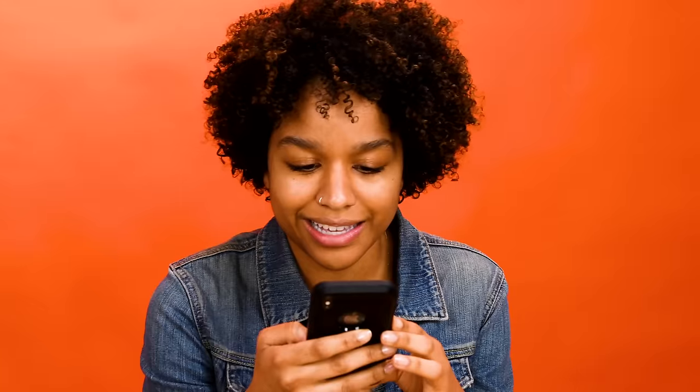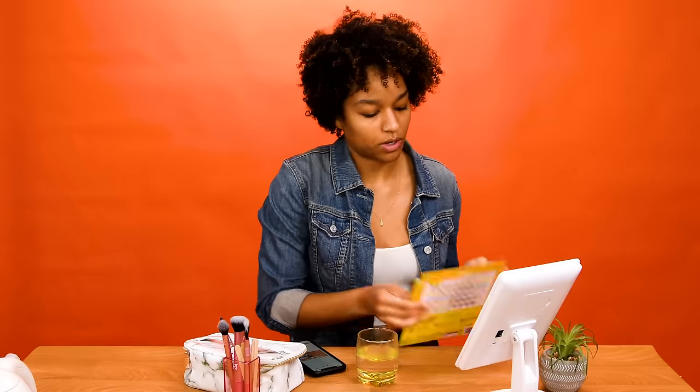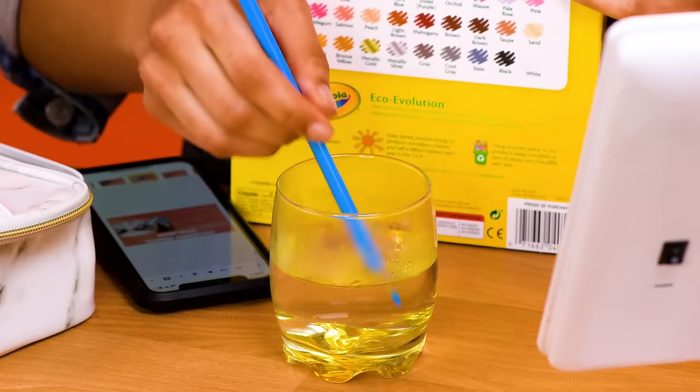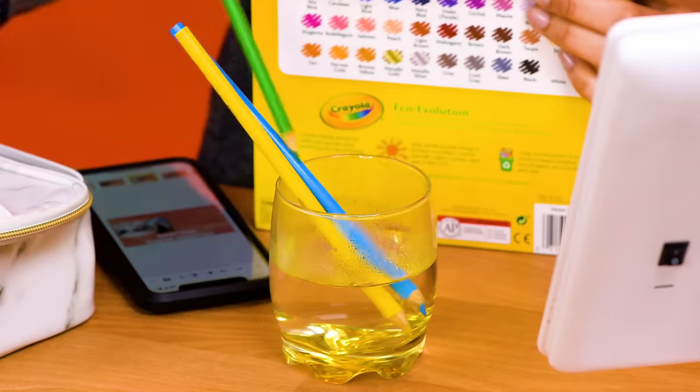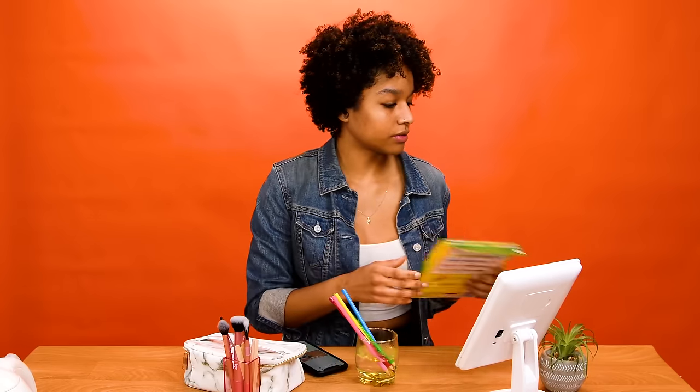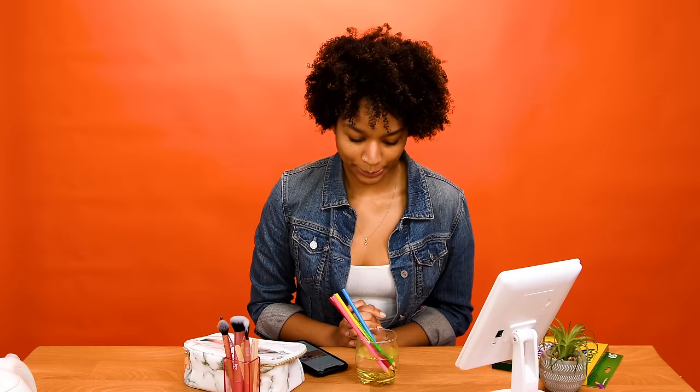So for this hack, if you're out of eyeliner, you can dip some colored pencils into some hot water, and then bam, you got some eyeliner. This sounds like an eye infection waiting to happen, so obviously let's do it. Blue — matches my jean jacket. Maybe yellow for some UCLA Bruin Pride. I think you're supposed to let it sit — it's bubbling, I don't know if that's a cause for concern. You're supposed to let it sit for five minutes. See you in five minutes.